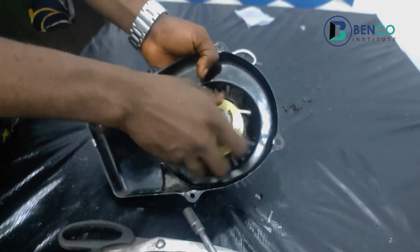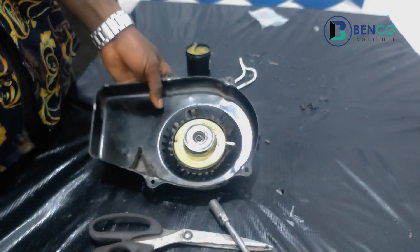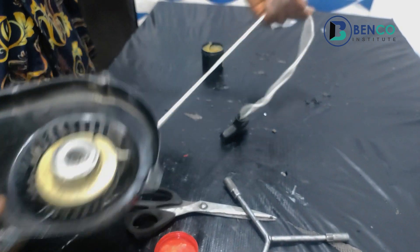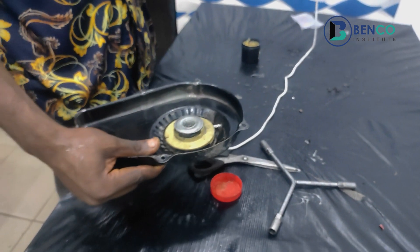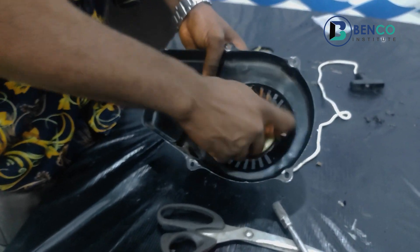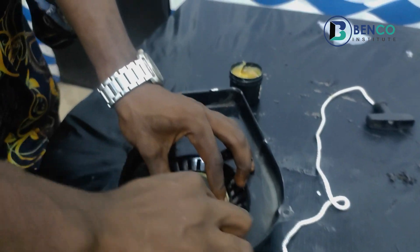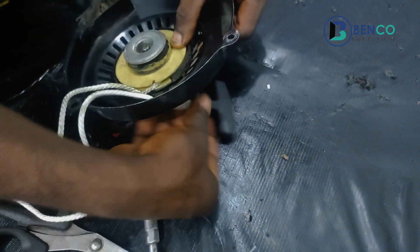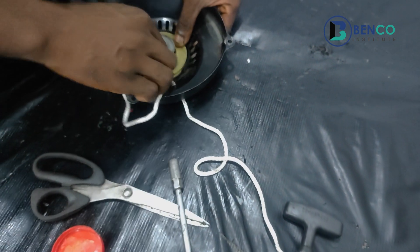We've now successfully fixed the entire component of the starter, but one last step remains: making this rope go inside and come out properly — it goes in and returns, just like that. We get the rope; you see how long it is outside, then we take a little of it inside so we have a good length to work with.